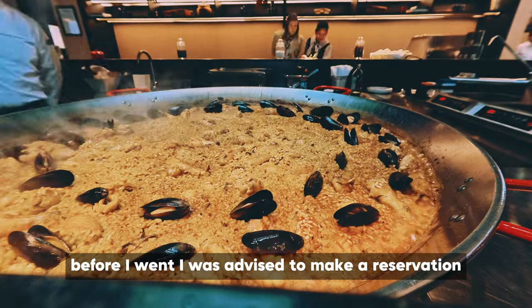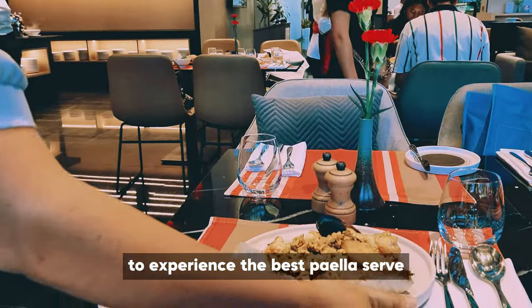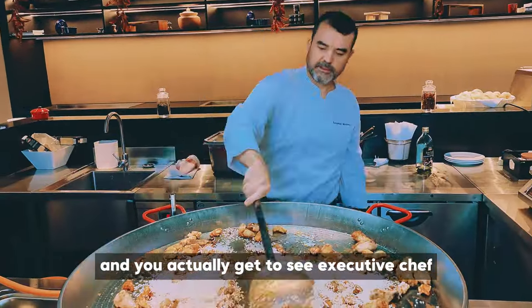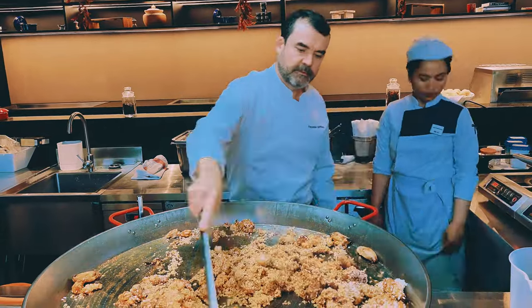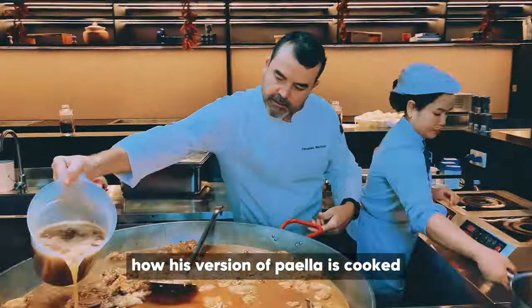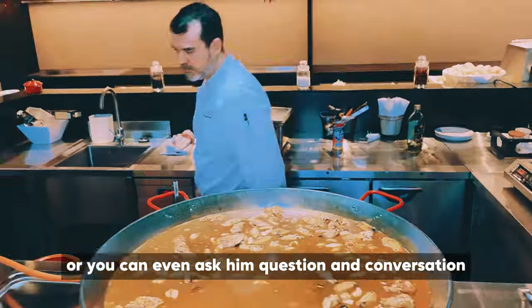Before I went, I was advised to make a reservation to experience the best paella serve. The chef cooks each pan to serve up to 20 people, and you actually get to see executive chef Fernando Turbanero in action. He will explain from start to finish how his version of paella is cooked, or you can even ask him questions and have a conversation like I did.